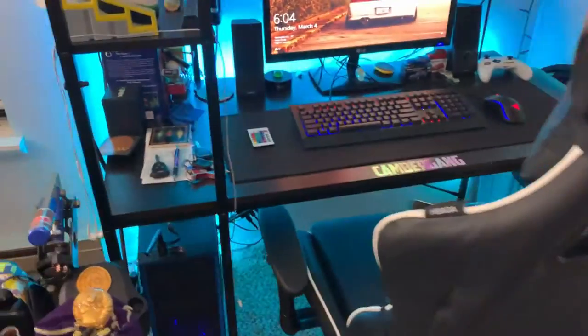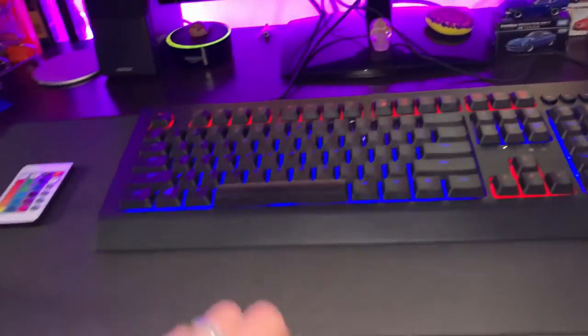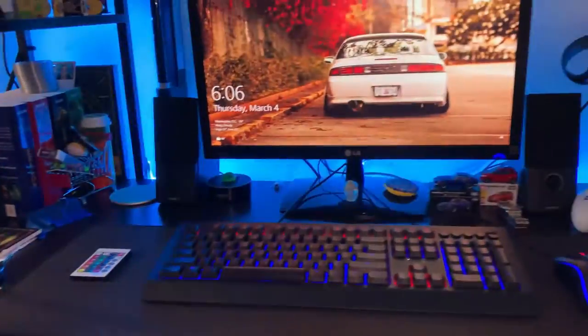Watch out little buddy — watch out. All right, this thing. Just want to say: shout out to my baby for getting me this awesome keyboard, shout out to Lucas Martin — he's always got me on stickers, and shout out to Andre Laliberti for the awesome PC build.